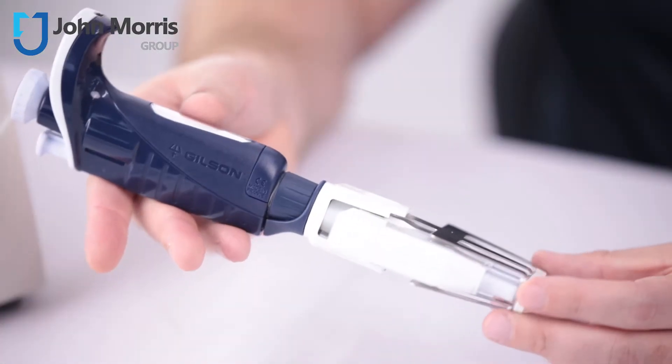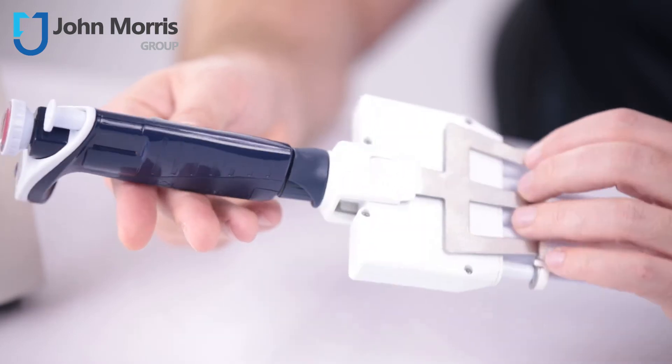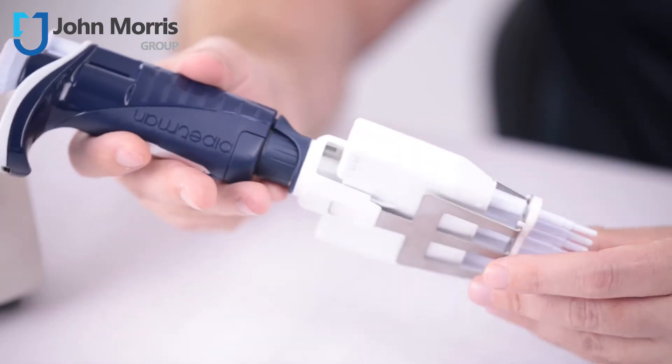Today, we'll be talking about electronic multi-channel pipettes. These products are designed to bridge the gap between manual pipetting and automation. They're perfect for applications like PCR, ELISAs, or whenever you're doing 96 or 384-well work.